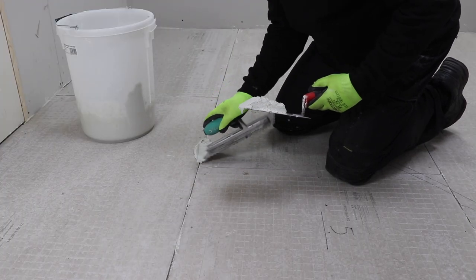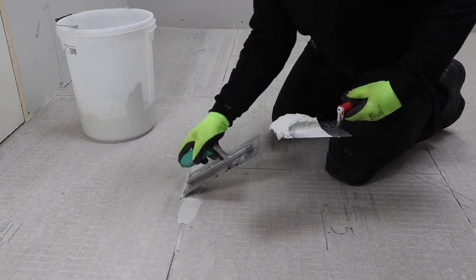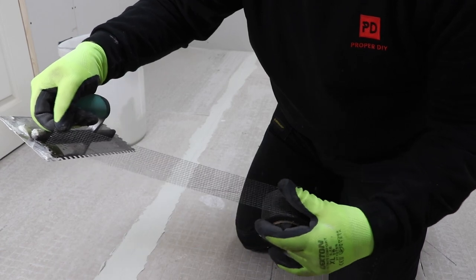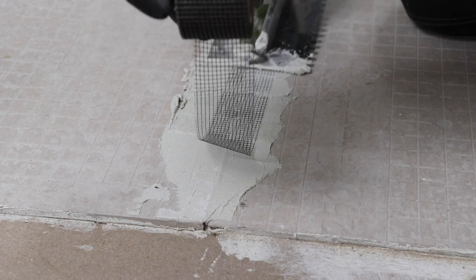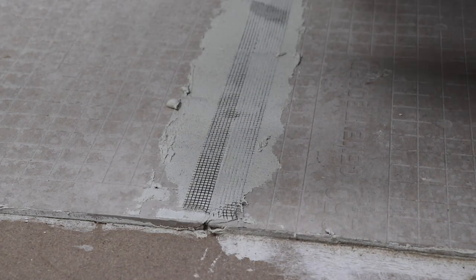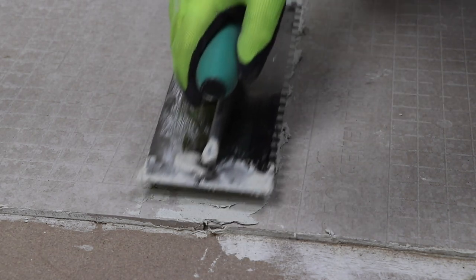With all the boards in place, the 3mm gap can now be filled with adhesive and then mesh tape embedded into the strip just to strengthen the joint. I'm aiming for a final feather joint between each board of around 150mm, or six inches.